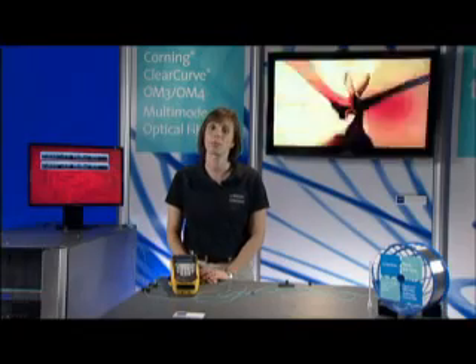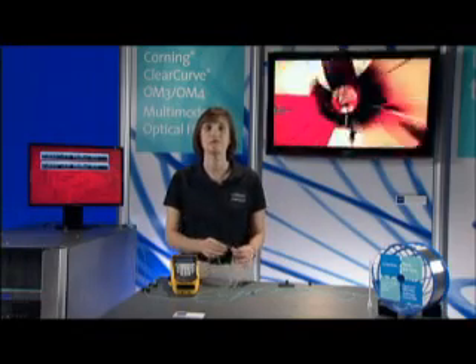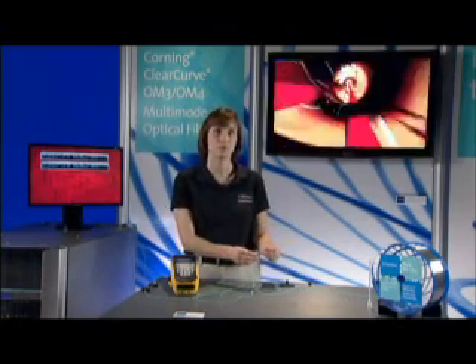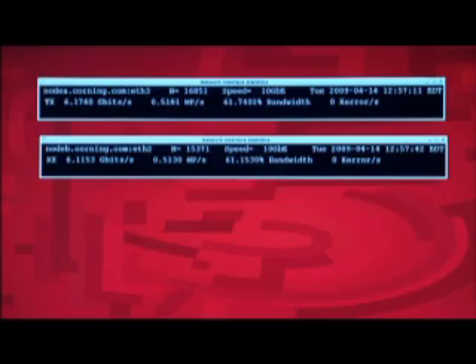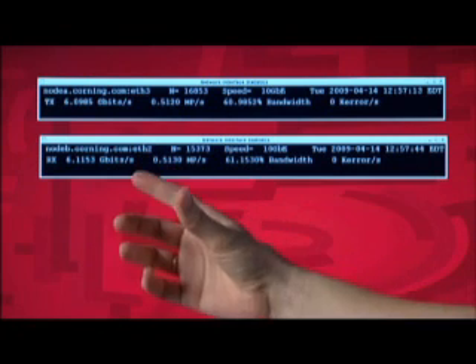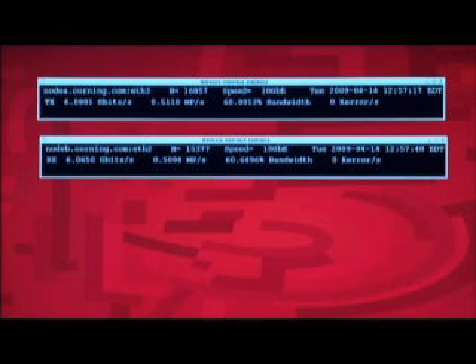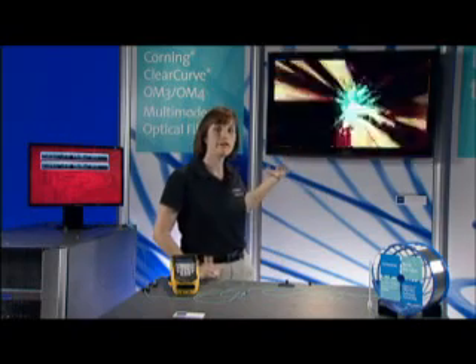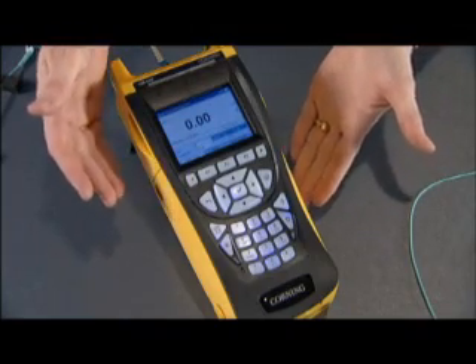For the demonstration we're running 10 gigabit ethernet over this network. I have our standard 50 micron OM3 InfiniCore fiber in line with our ClearCurve OM3 multi-mode fiber. I have a monitor here that's showing network traffic — right now we're transmitting and receiving about 6 gigabits per second and there aren't any errors coming through the network. The video behind me is a live feed and I've got a power meter which shows how much loss is being introduced into the system.